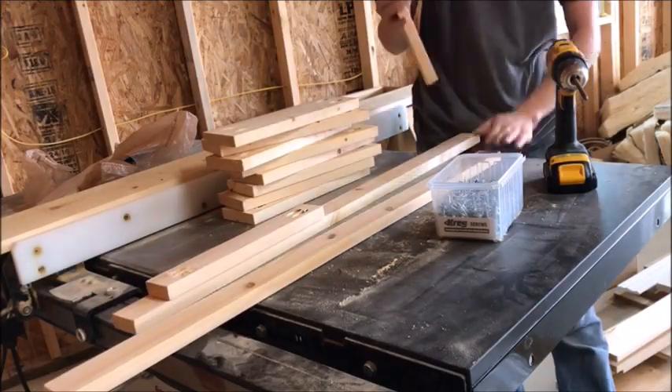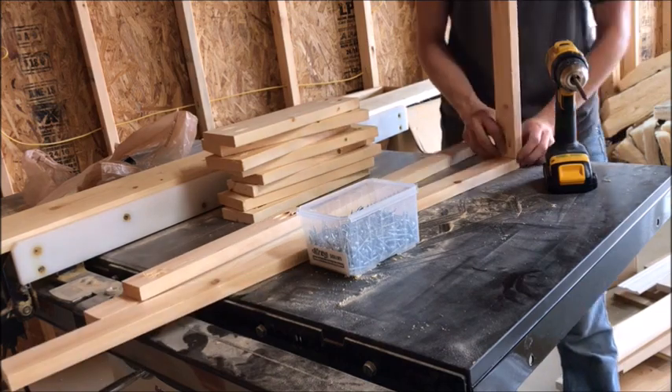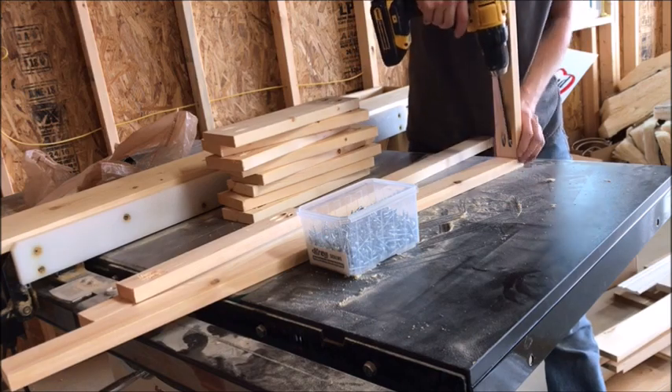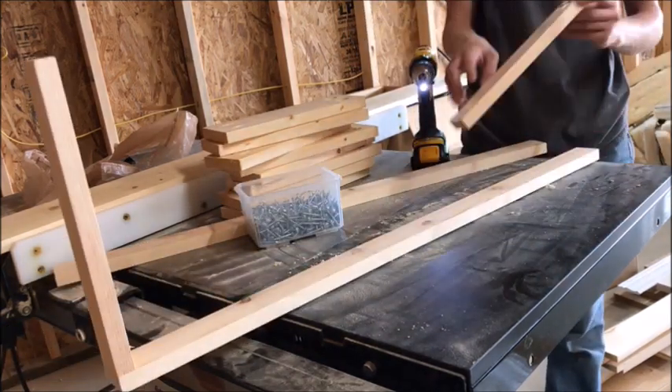Now it's time for assembly. You'll attach your 1x2 board pieces, just like shown, into a rectangular frame. You'll want to attach your short 1x2s in between your two longer 1x2s using 1 and 1 quarter inch pocket hole screws, just like shown.